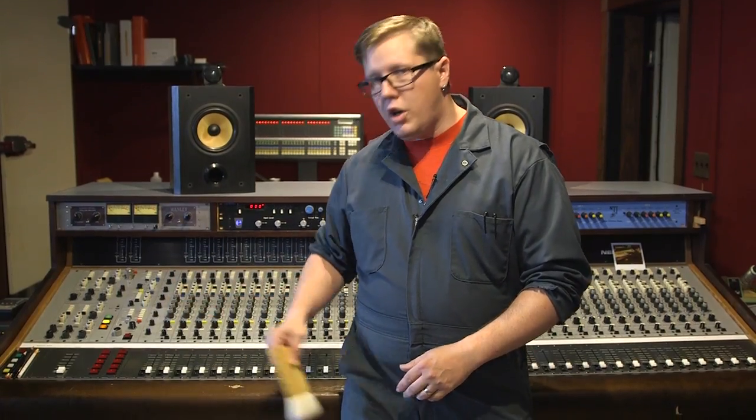Before we had the method that I'm going to demonstrate for you today, it used to be that when Steve Albini, the owner of the studio, would clean the consoles, he would literally just brush the dust off. Then he spent some time at a recording truck called La Mobile and was so impressed with how clean their equipment was, he adapted what they do for our use here.